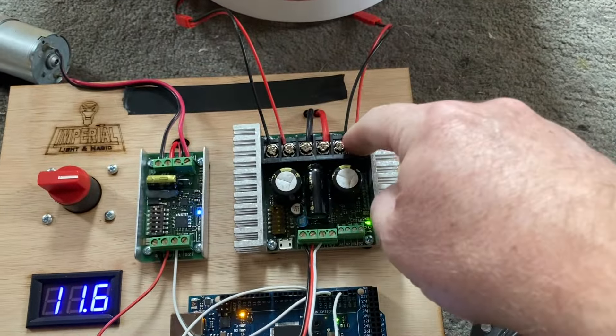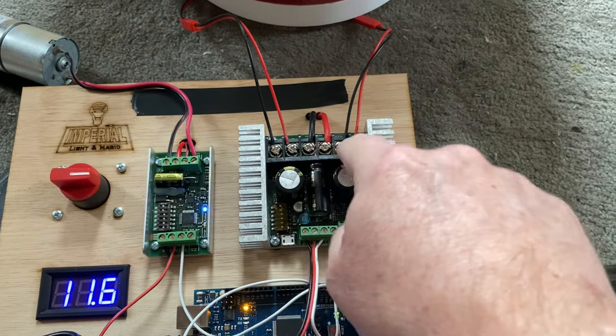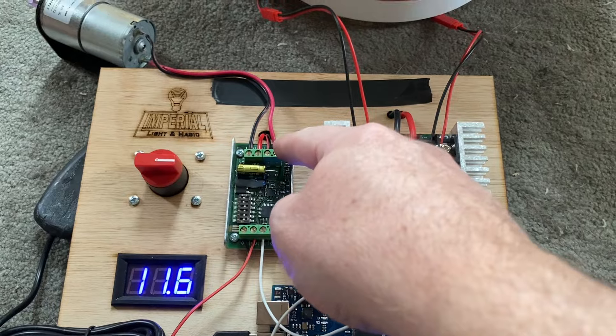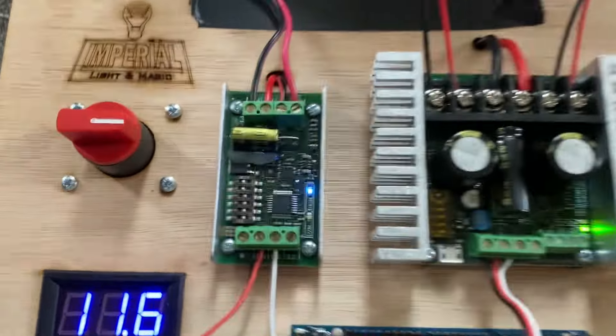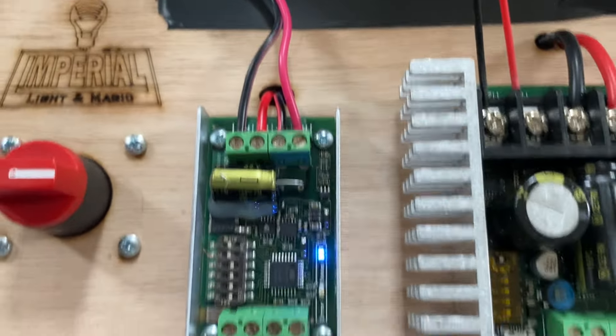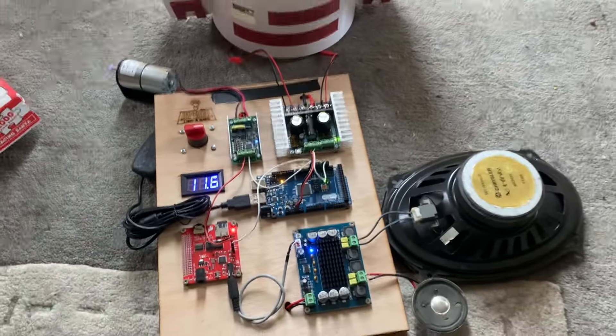Your motor connections are going to go into the left and right channels on here. Your dome motor is going to go to the outer two screw terminals on there, as you can sort of see going off into the distance. And apart from putting your speakers into the screw terminals there, that is all you need to do.